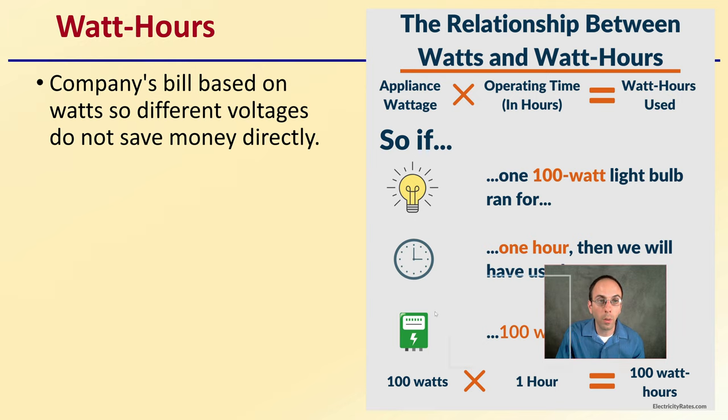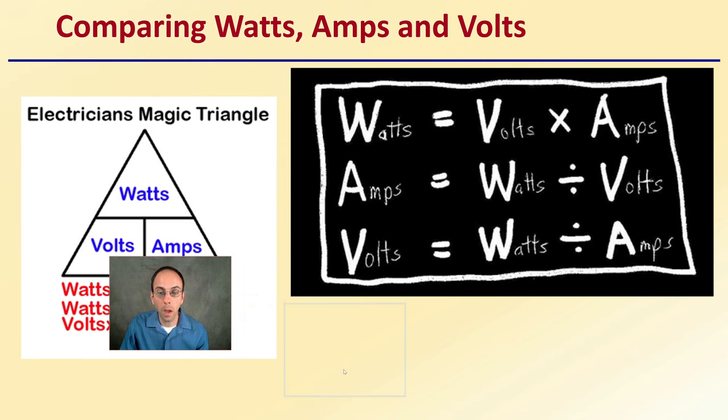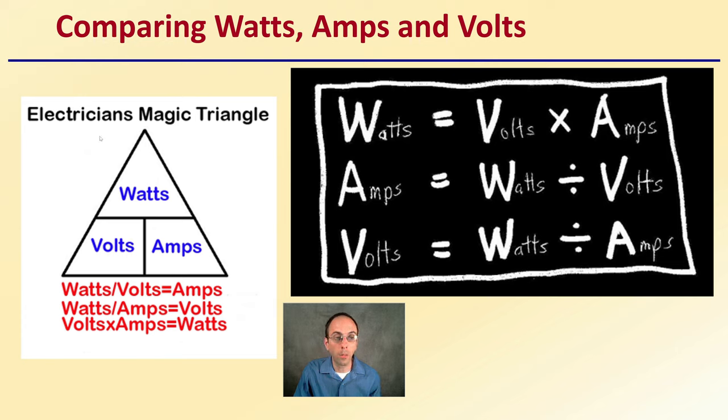A company's bill is based on watts, so different voltages do not save money directly. Just because you're using less amperage does not mean it's going to cost less to run. The key calculation involves appliance wattage, operating time in hours, and total watts used. When comparing watts, lights, and volts, there are mathematical equations to use — the common triangle formula: watts divided by volts equals amps; watts divided by amps equals volts; and watts equals volts times amps. You can apply these to your own specific growing conditions for independent calculations.